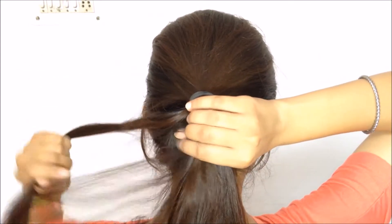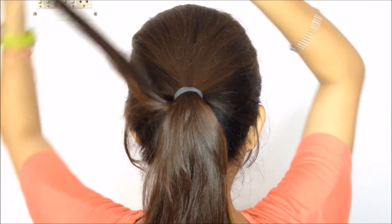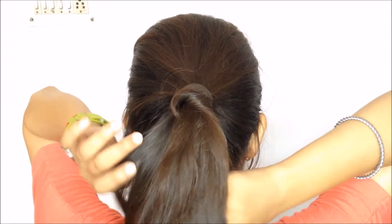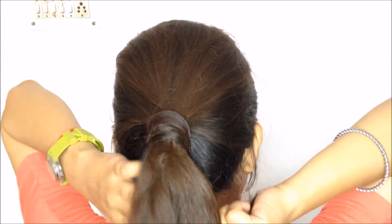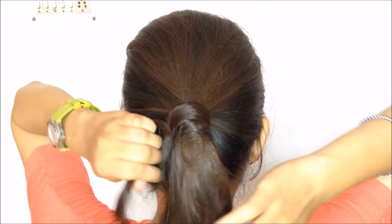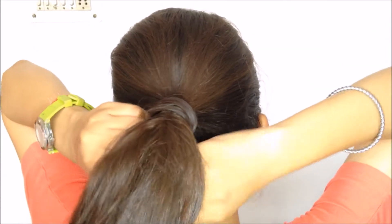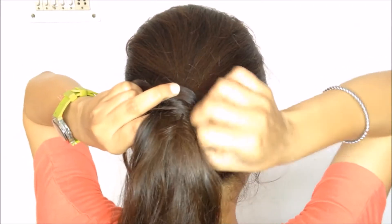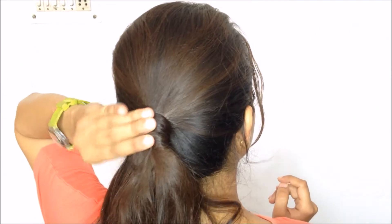Once that's done, I'm going to take a strand out of the ponytail and wrap it around the elastic band. The idea is to hide the elastic band with the strand of hair, turning a regular ponytail into an elegant ponytail. Then I'll secure the strand with a bobby pin — you can use more than one bobby pin if you feel like the strand is falling off. And that's all you have to do — easy and perfect for summer.